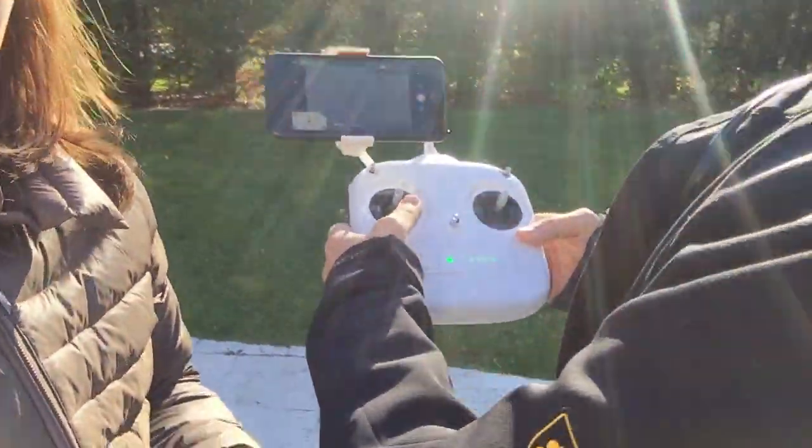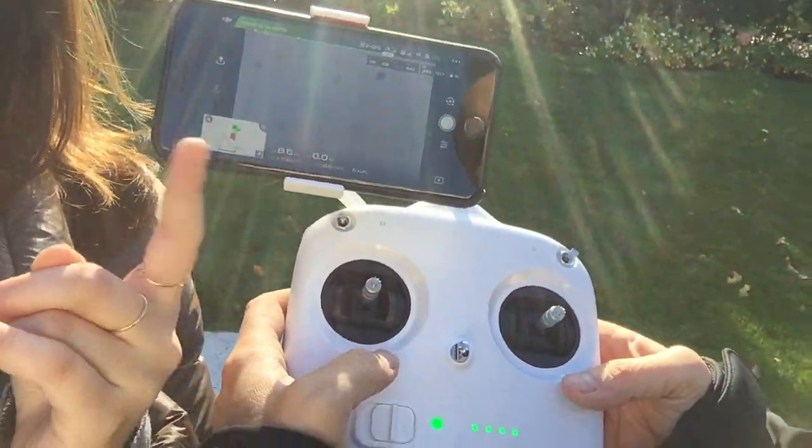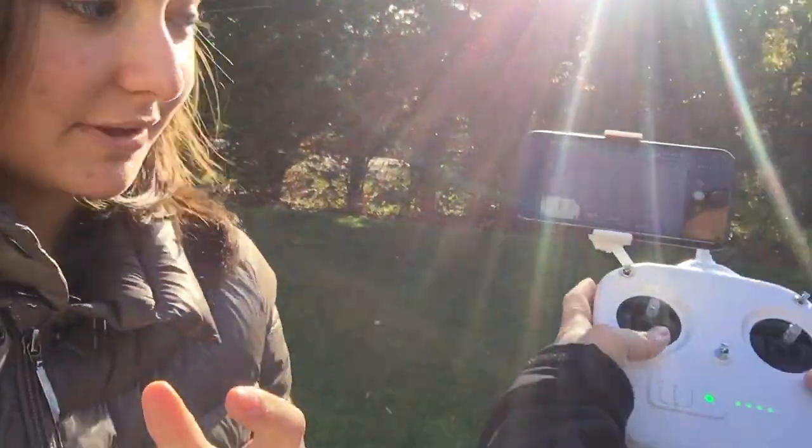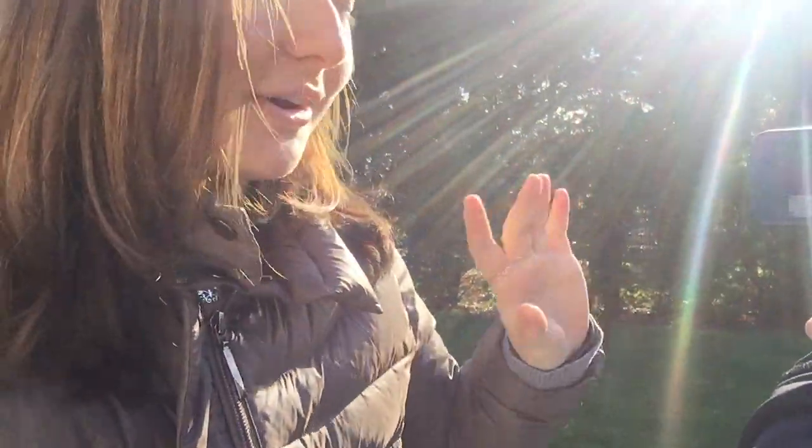Everything is set up through the iPhone, so it's pretty much connected wirelessly through Bluetooth. You can see the camera's view — right now it's on the floor so the screen looks kind of blank — but the drone's movements are coordinated by the remote control, which you control as well as the iPhone. Pretty cool, right?